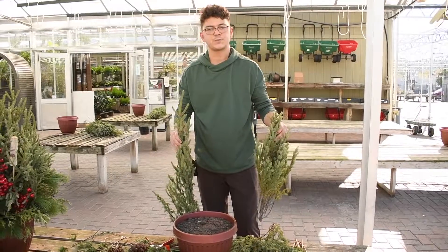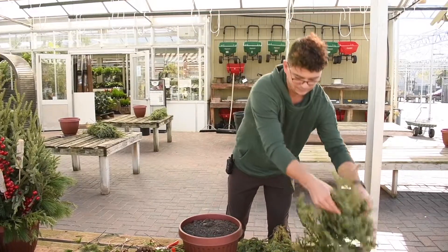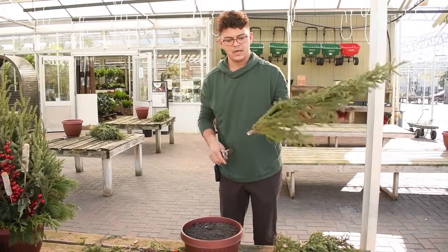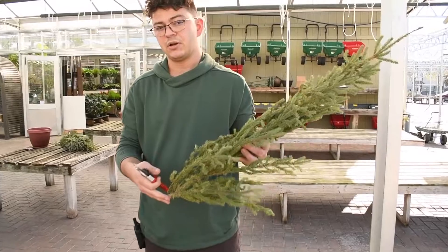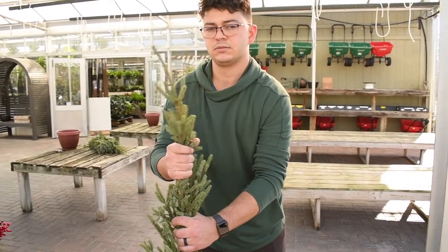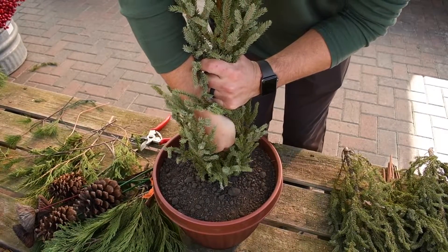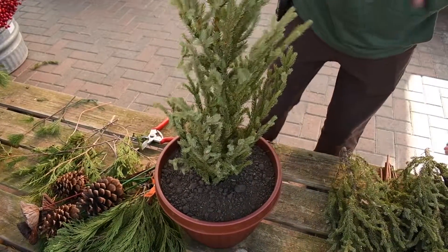Just before you put your spruce tips in, you'll want to give your tips a little bang on the table just to help loosen them up a little bit. And then also give every spruce tip a fresh cut. They have recently been cut and they will take up a little bit of moisture as you put them in the pot. So we'll start with the tallest spruce tip right in the center. You want to push it down at least four to six inches so it's firmly in there. I place this one right in the center — that's the tallest tip in my bundle.